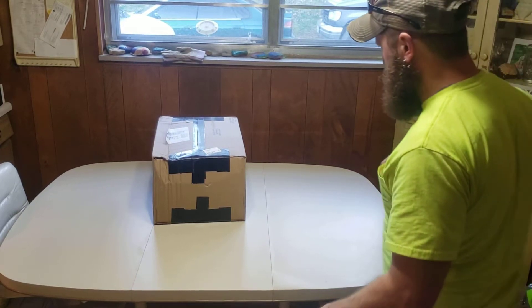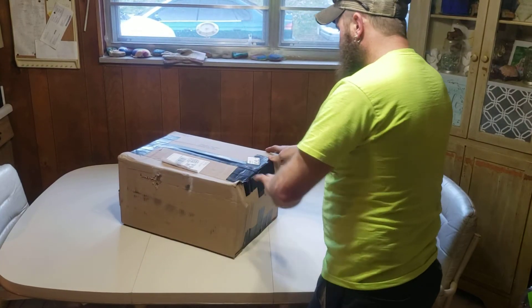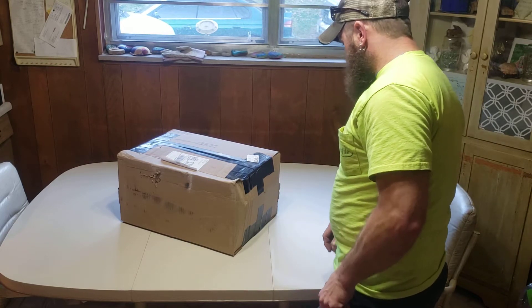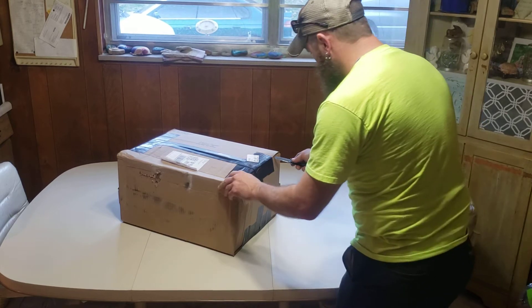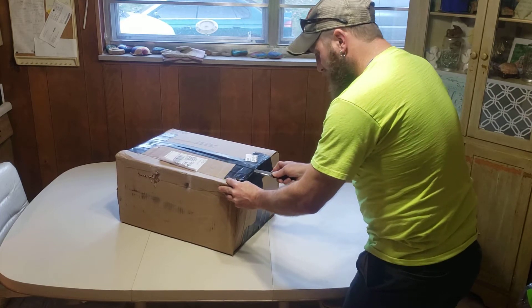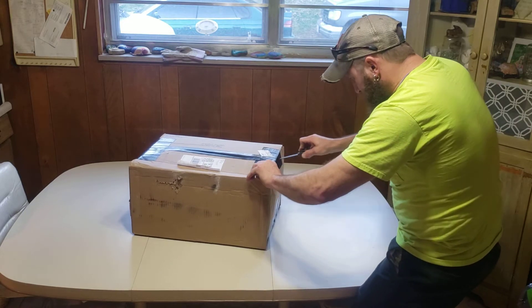Hello everybody. I've got a special treat today. I've always wanted to do an unboxing of my horns but I've never been able to do it till now, so these just came in the mail today. I'm pretty excited about these — I'm always excited about getting new horns. It's like Christmas time.